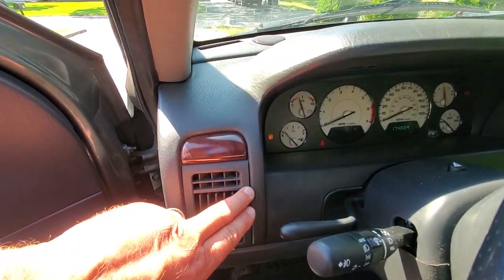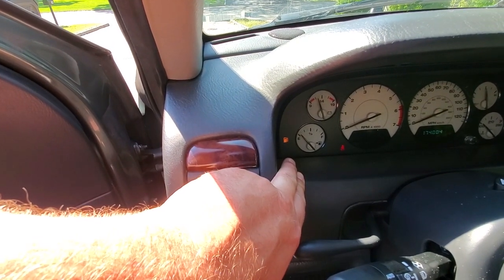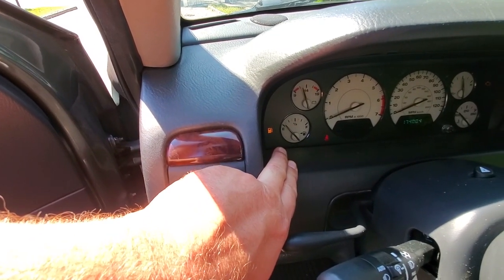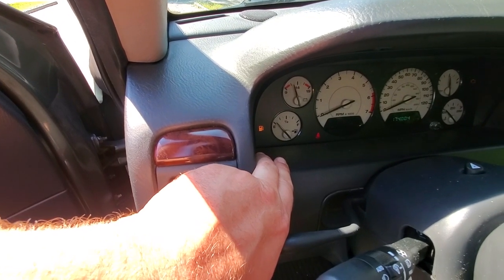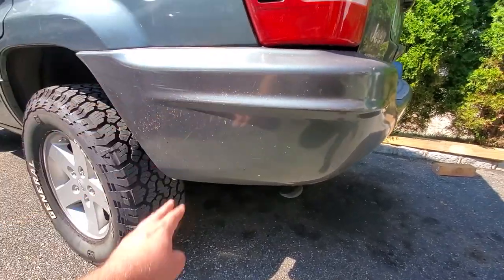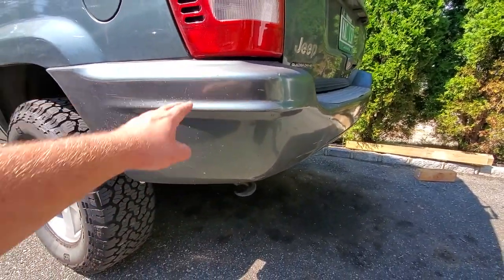Now the number one most important thing — before you even attempt this project, you're going to want to run your gas tank empty right there on E, gas light is on. You need to do this because 20 gallons of gasoline is really heavy, trust me. Once your gas tank is empty and you know you're not going to be driving this, we can go ahead and work on taking our rear bumper cover off.